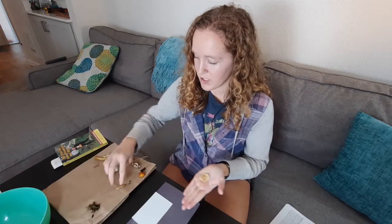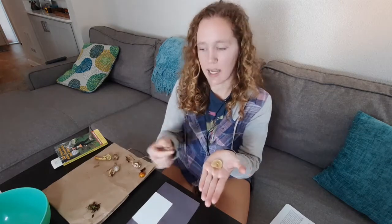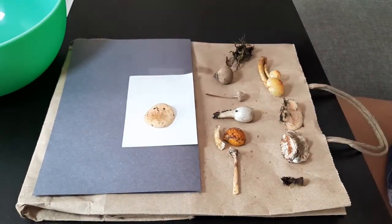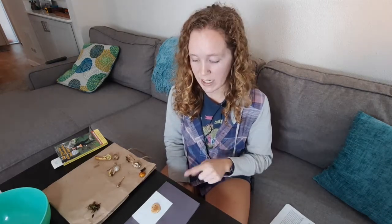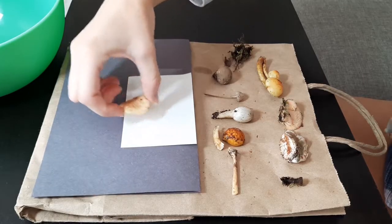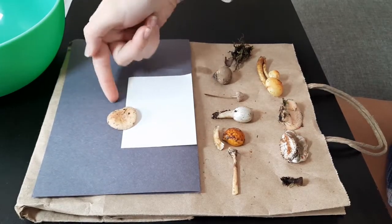To take a spore print, we just have to separate the cap from the stem, and then you're going to place the cap gill side down on a piece of paper. Spores come in a variety of colors: black, brown, white, even blue, red, and purple. Because spores can come in white, if you have a sheet of black paper it's best to lay your cap half on black and half on white.